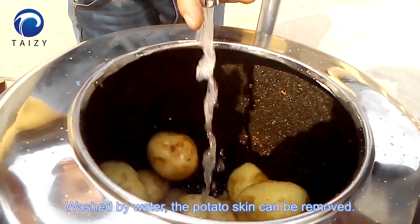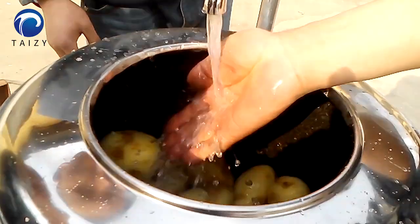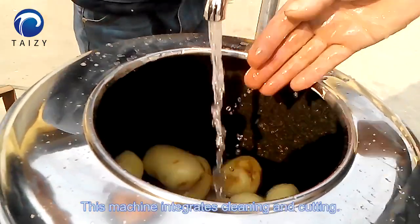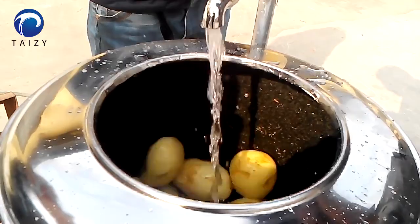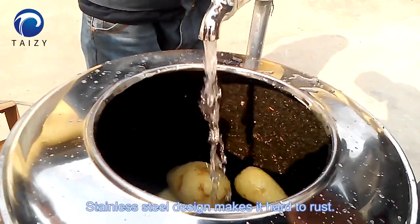Washed by water, the potato skin can be removed. This machine integrates cleaning and cutting. It is made of stainless steel, which makes it hard to rust.